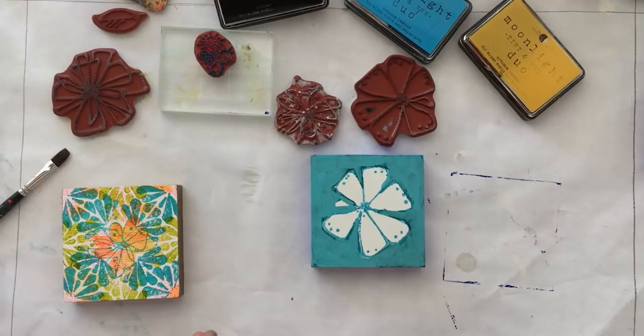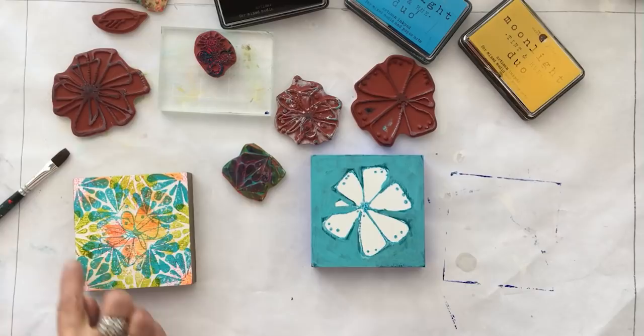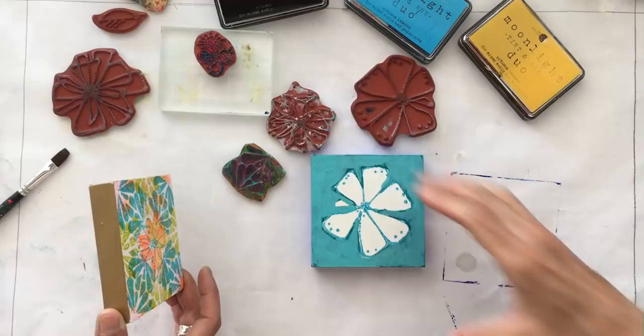I took a few more stamps than Elizabeth started with — she just started with one. I used the tribal tail stamp, which is one of my favorites, and repeat-stamped it in a couple of different colors using the fluid acrylics. Then I stamped the larger daisy stamp in the center. I know it looks really busy right now, but there's a method to the madness. Then we both went ahead and painted our sides.